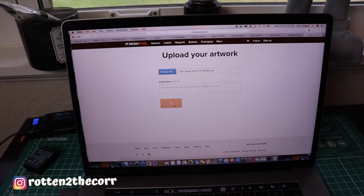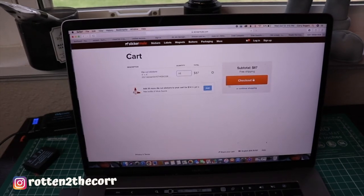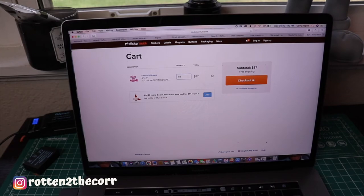Then you hit continue, and then you just hit checkout and place your order. So once you make your sticker selection, quantity, and size, you go ahead and check out and you'll just wait for your stickers. They should be here any minute now.